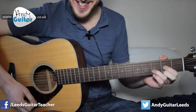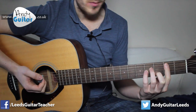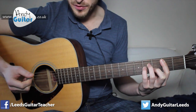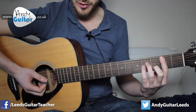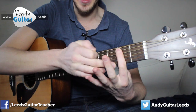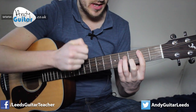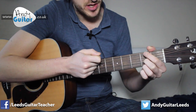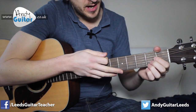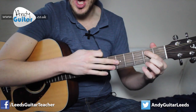We have two bars of our D chord, and then we need two bars of a B minor. The first way to play B minor is of course with a bar chord. I'm not expecting everyone who follows this channel to be able to do this, but this is a second fret A minor shaped bar chord. We're barring with our first finger across all strings from string 5 to string 1, and making an A minor shape with fingers 2, 3, and 4.